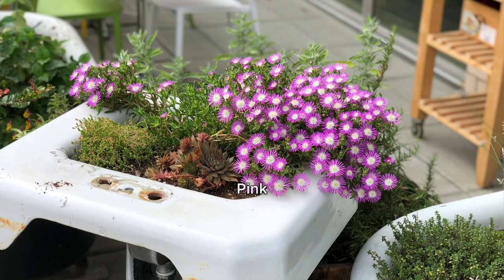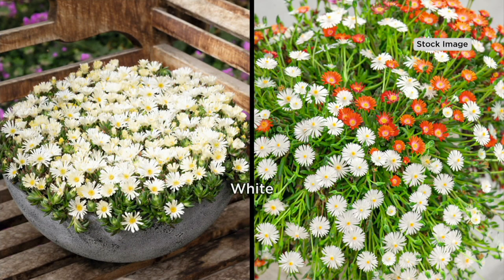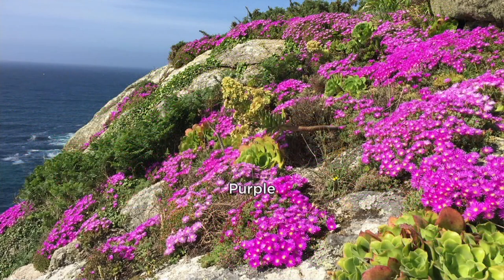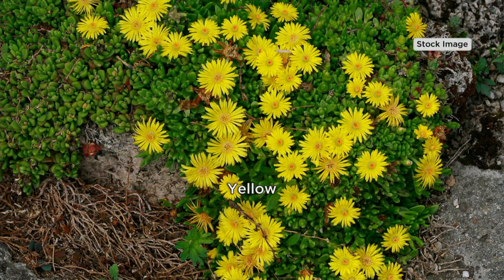So excited about spring and summer and gardening — more people are gardening now than ever because we're at home more. This one is for the novice like me all the way to the expert gardener because it's easy and it does something that not a lot of other plants do. It's a ground cover. It can replace mulch but it can also live in rocky terrain and add that beautiful pop of color because it's evergreen throughout the year and then flowers all summer long.